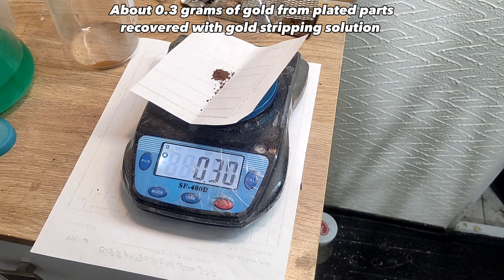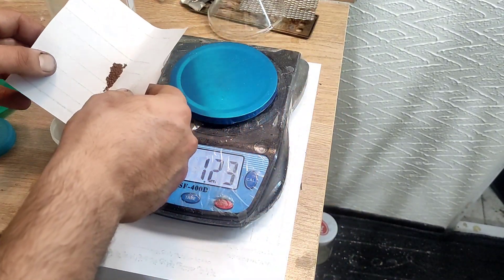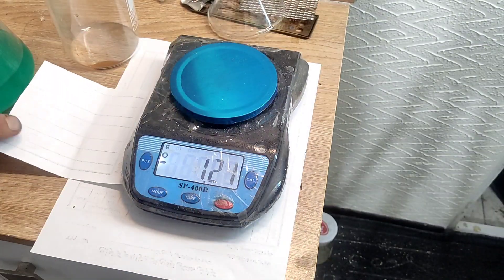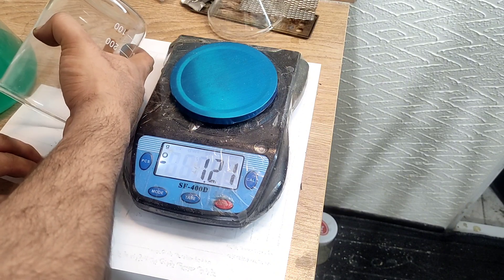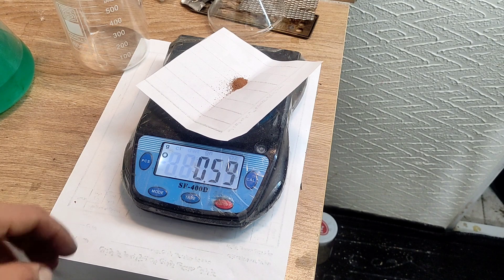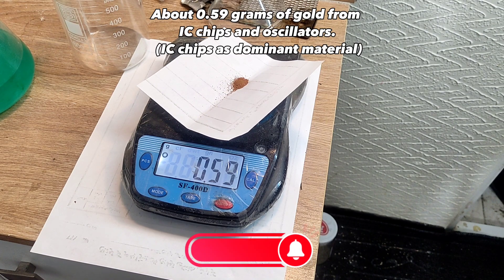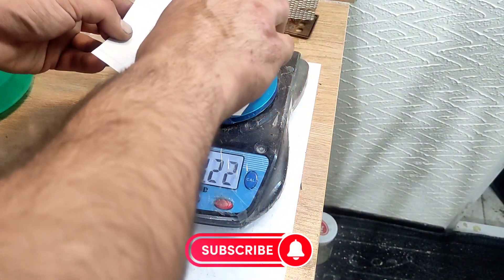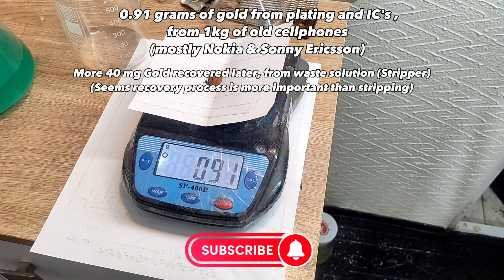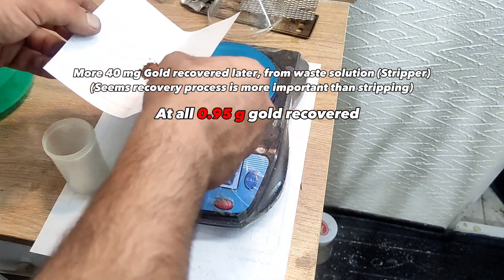The silver chloride would roughly yield 0.5 grams of silver. About 0.3 grams of gold from plated parts was recovered with the gold stripping solution. About 0.5 grams of gold from IC chips and oscillators. From 1 kilogram of old cell phones, mostly Nokia and Sony Ericsson, a total of 0.95 grams of gold was recovered.